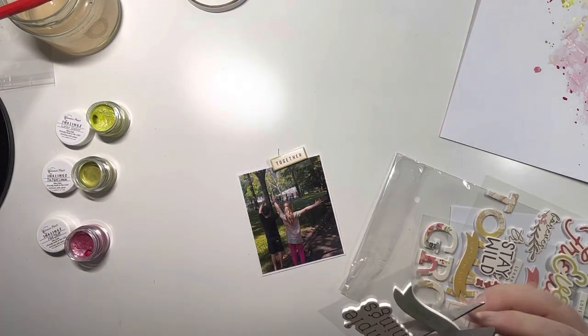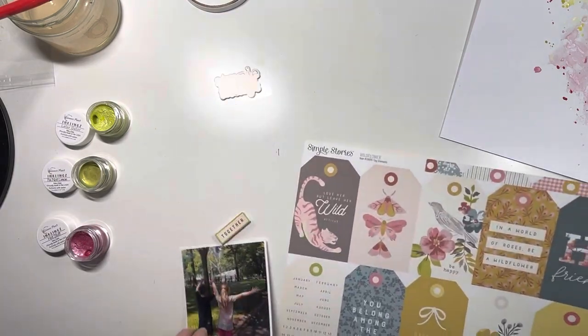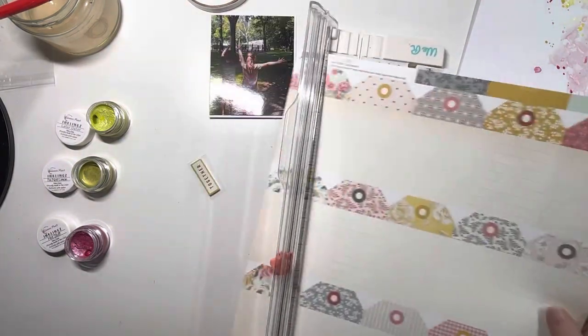I noticed there were a couple of bits that have this beautiful lime green on them, so I'm pulling out the Together sticker which works well - obviously the kids are together. I also pulled out the Simple Things one, although that doesn't actually make the cut.